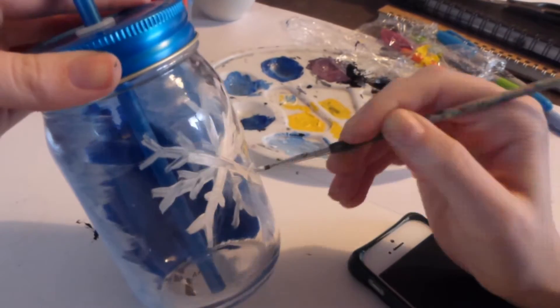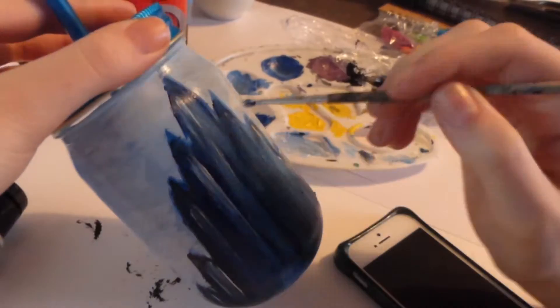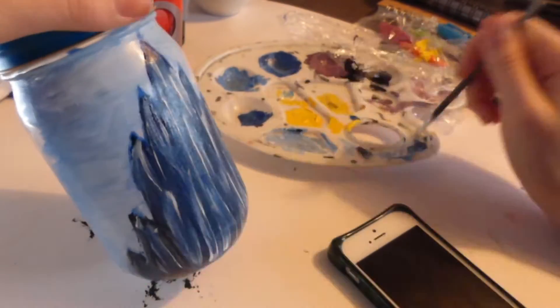Then I just went over the snowflake again — you'll probably have to do this quite a few times. Here I also used some white paint to add some little snowflakes on the blue background.